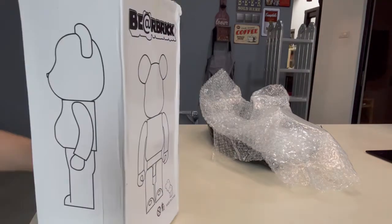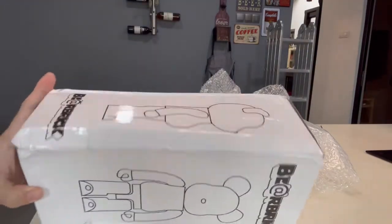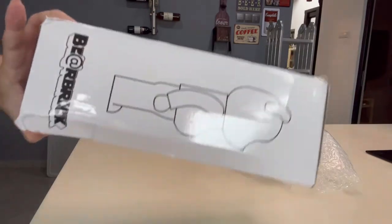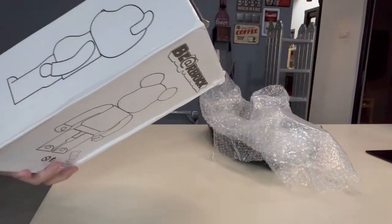It's quite damaged — pretty damaged. So this is a fake one.